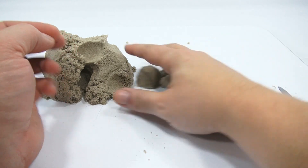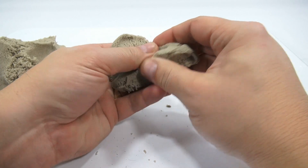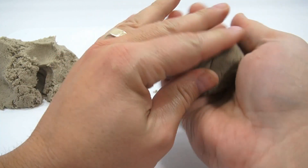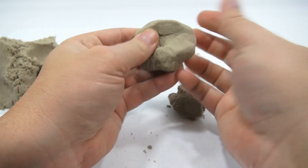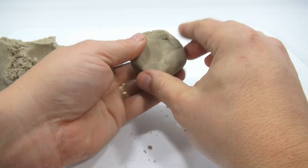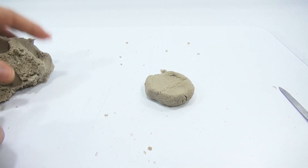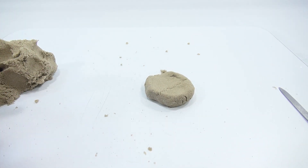Let's pretend like we're making a meal — let's make a hamburger. Here's my hamburger bun, the bottom of my hamburger is this piece here. Okay, sad-looking bun. Now I'm going to make a burger patty — a nice healthy burger patty.